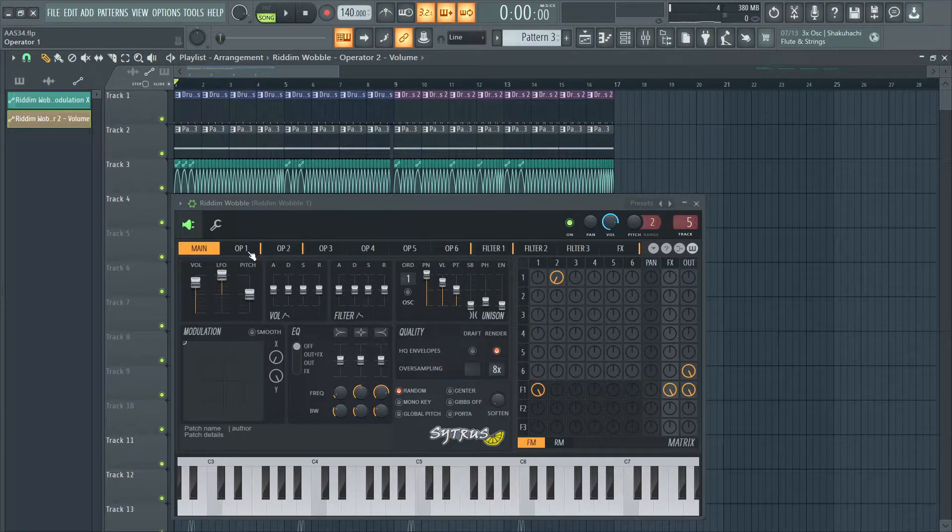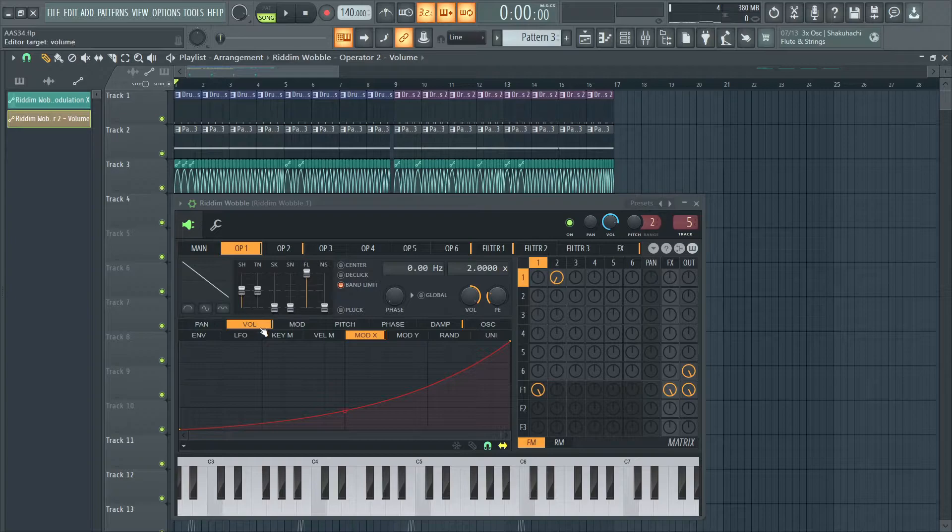Operator 1 is just a saw wave, I have the volume routed to mod X, and operator 2 is just a sine wave, and I'm just modulating with negative phase, and I have the ratio set to 4.